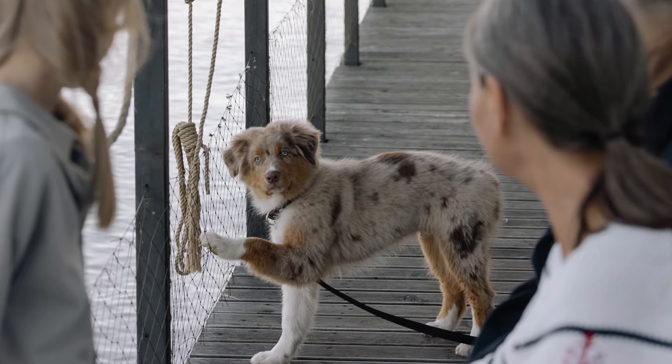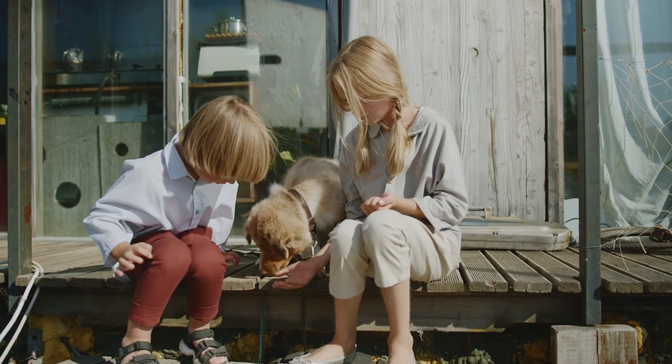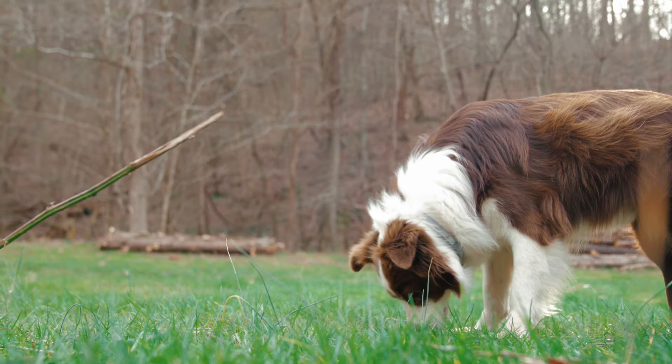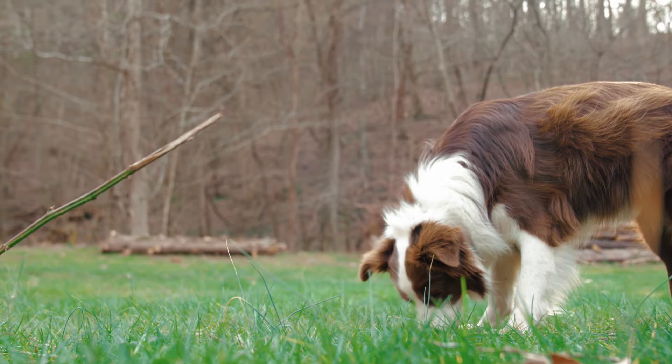Here is everything you need to know to get started. Choose the right size crate for your Australian Shepherd. The first key to success is to purchase a crate that will be the appropriate size for your Australian Shepherd. It should be big enough for them to stand up and turn around. If the crate is too big, it gives them tacit permission to potty in a far corner of the space without having to deal with the mess. If you currently have an Australian Shepherd puppy, purchase a crate that will be the right size for their full adult size.